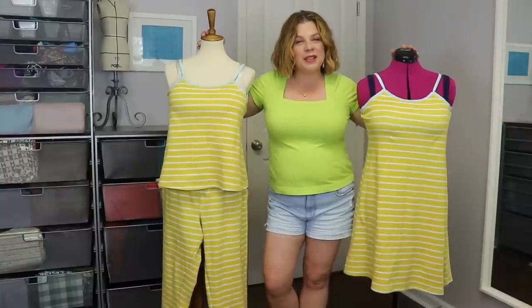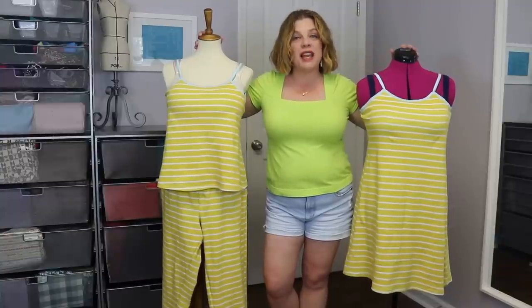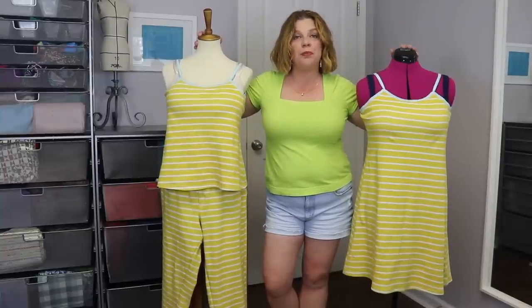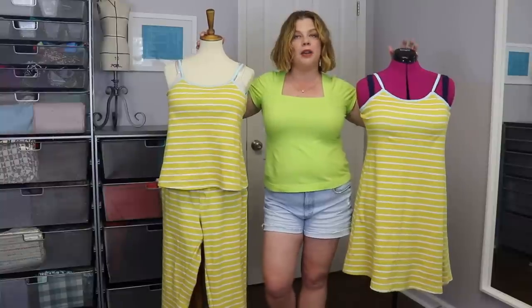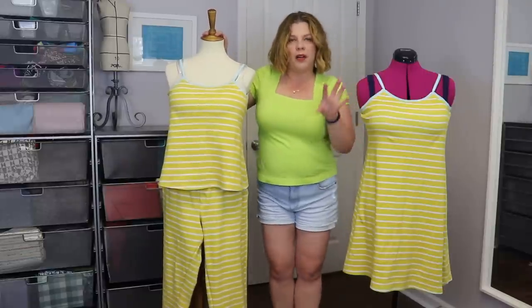Hello everyone and welcome back to my channel Tomcat Stitchery. I'm Whitney and I'm here today, even though it's August, with my July Distashify makes and also my fabric haul that I've got sitting over here.